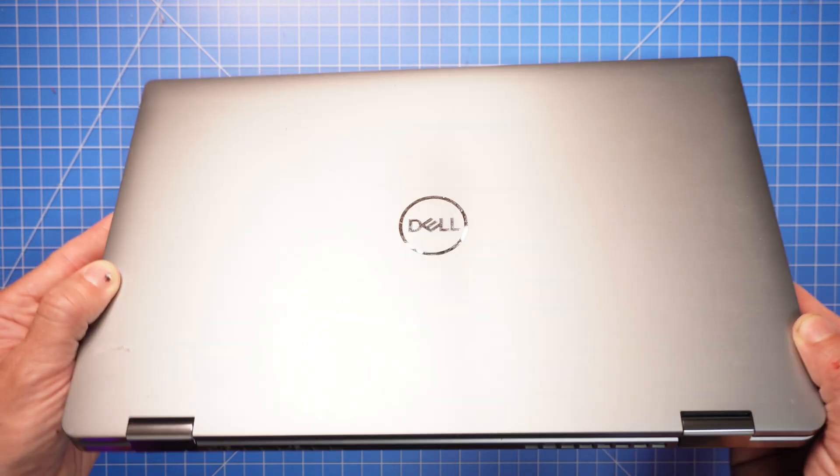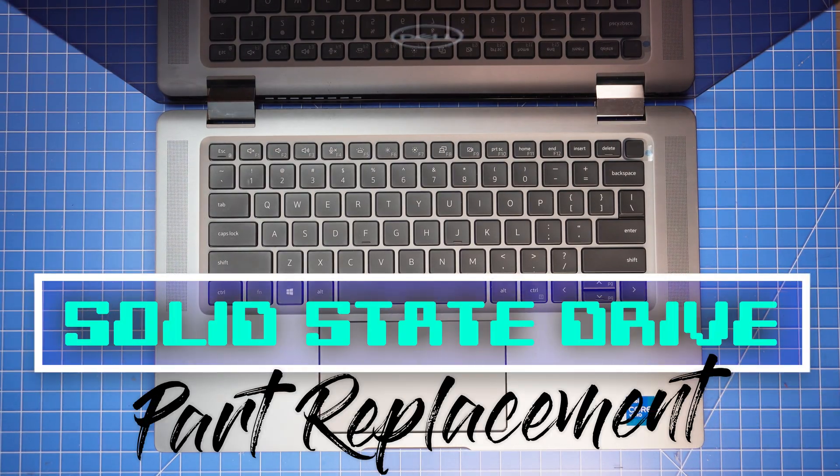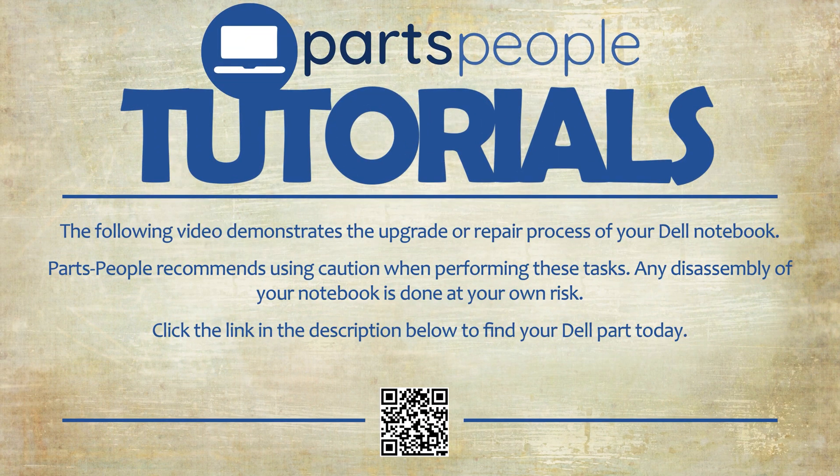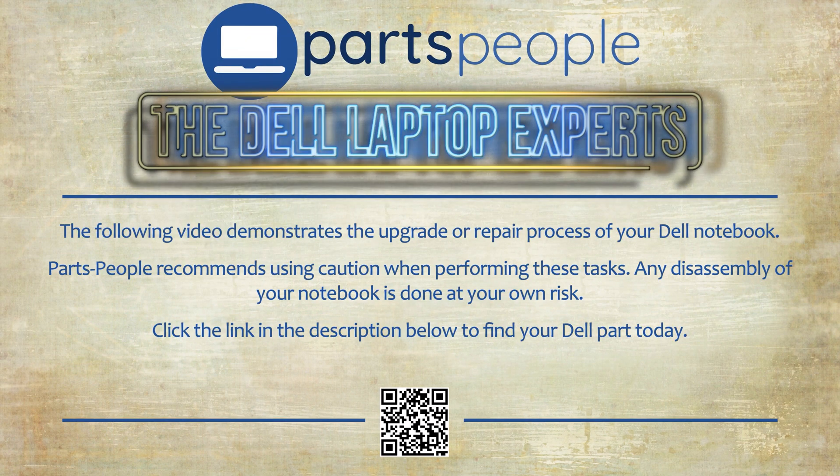What's up, this is Ricardo at Parts People and let's swap out the solid state drive on your Latitude 9520. Parts People tutorials — upgrade or repair your Dell. Need the part? Find it here.